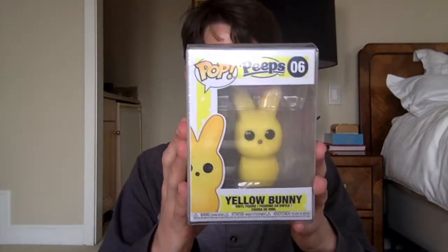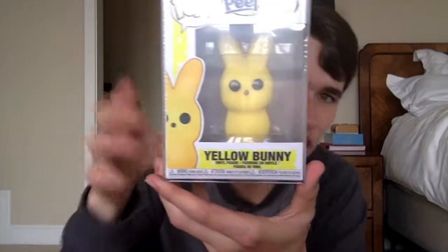So here is the first one. I'll show you guys in three, two, one — boom. Alright!